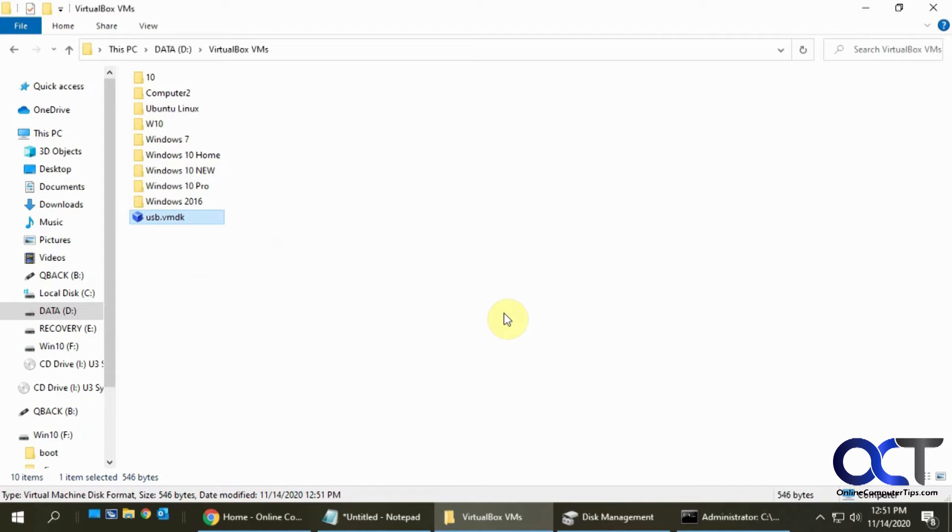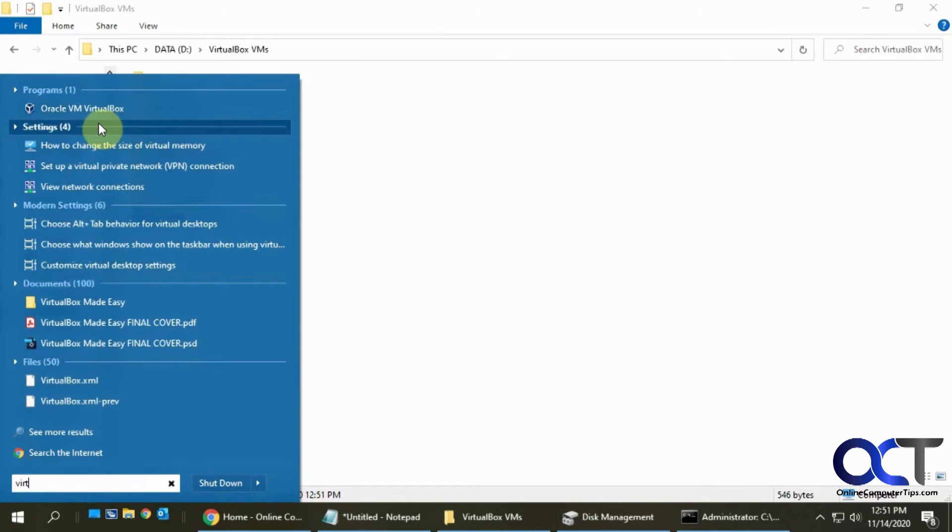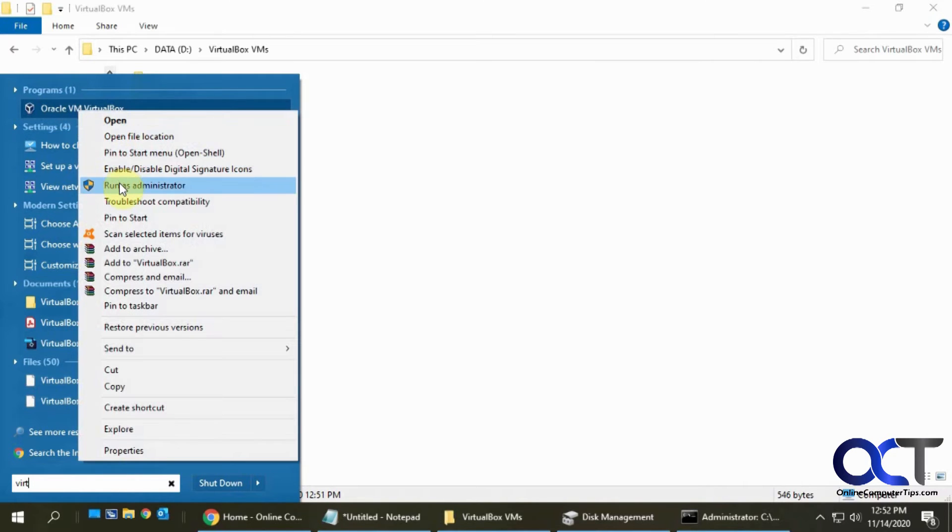Next we need to go into VirtualBox Manager and assign this USB drive to a VM so we can boot off of it. I'm going to create a new VM because I want to install Windows 10 from this flash drive. You could also attach this to an existing VM as a secondary drive or as a bootable drive if you're going to run some utilities. To open VirtualBox you need to run it as administrator as well - find your icon or search for it, right-click it, and choose 'Run as administrator.'